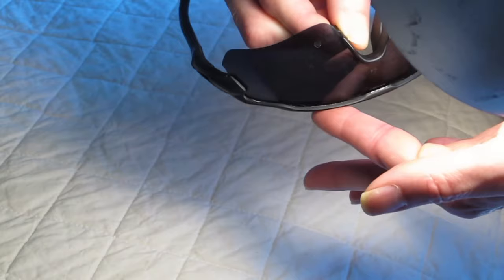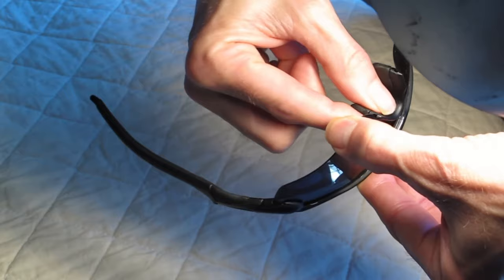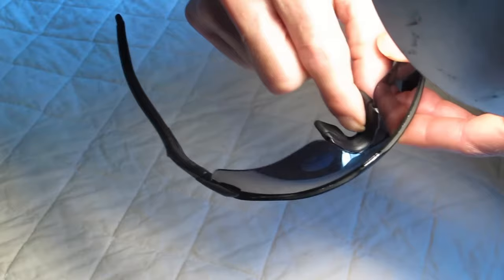Then take your other hand, index finger on the top, thumb on this part of the lens. Push down with this thumb, then pull the plastic piece towards the other side, and then just pop the lens out.